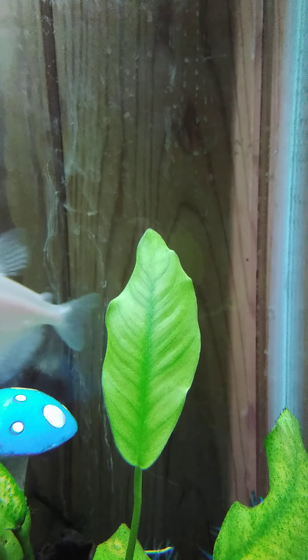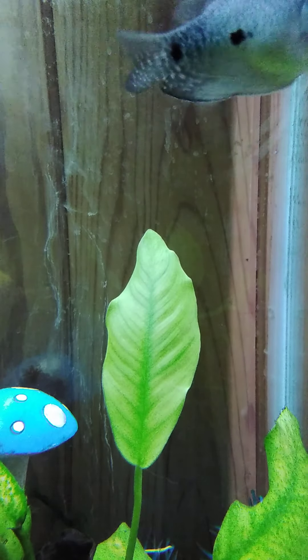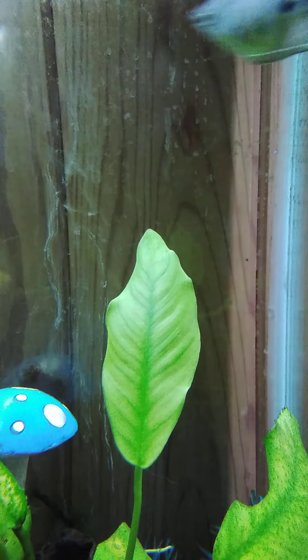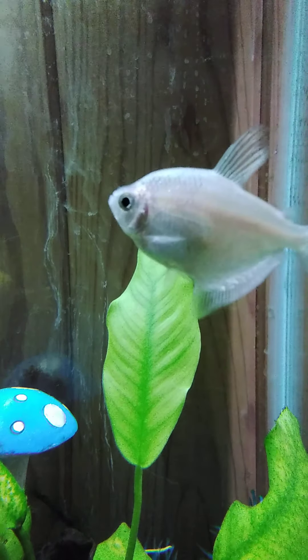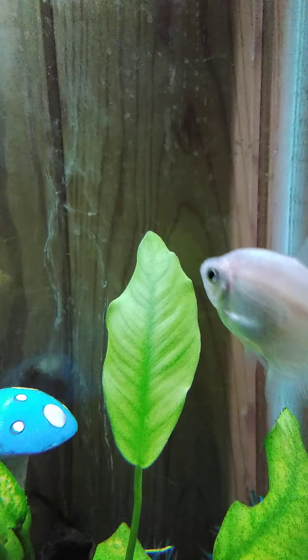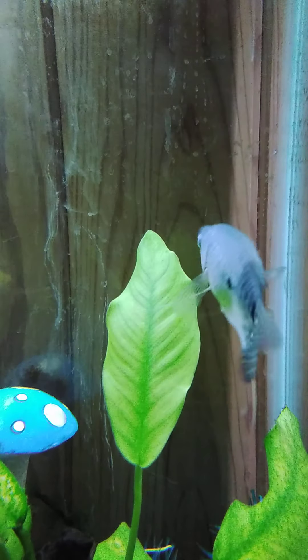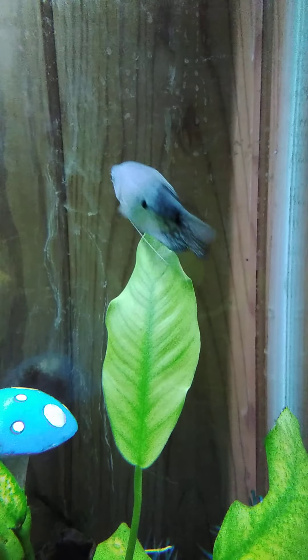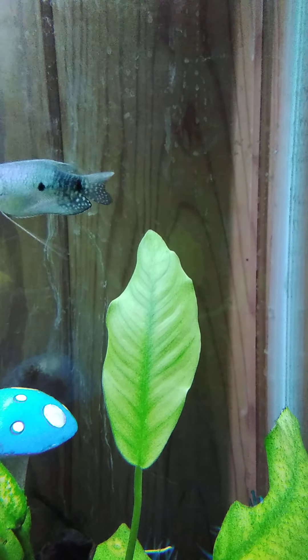I fed my new turtle worms and he absolutely loves it. He tears it down into a couple chunks and then grabs little other chunks of it, and he barely wastes any of it.